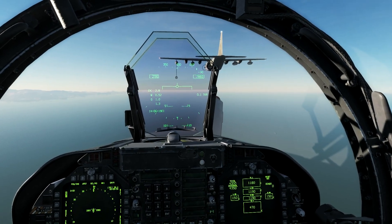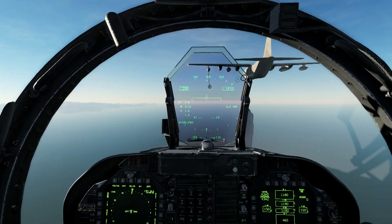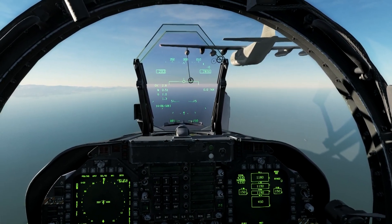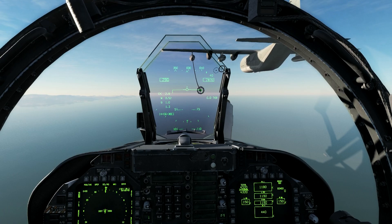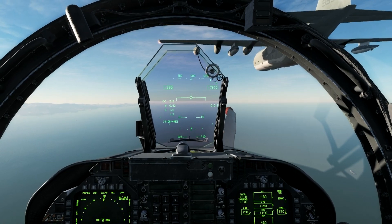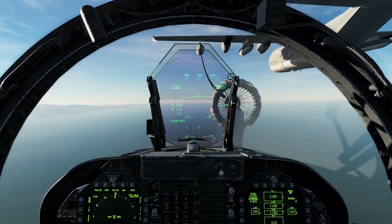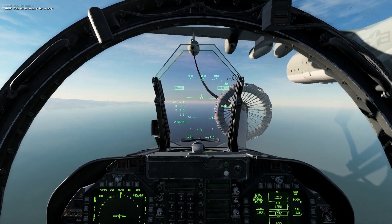I believe this next clip is one of the best baskets I've nailed. There are some oscillations because I was accelerating to catch up with the aircraft, but then very small adjustments with the stick, almost a complete stop, slowly increasing airspeed — and there you go, nailed it.